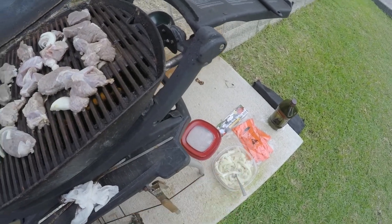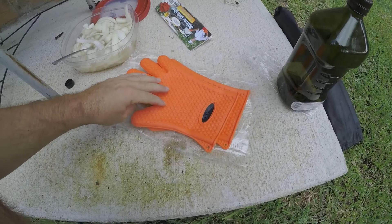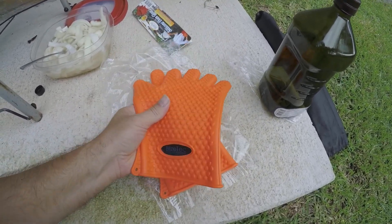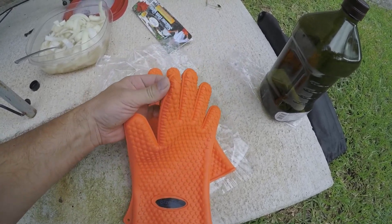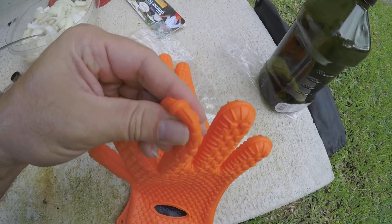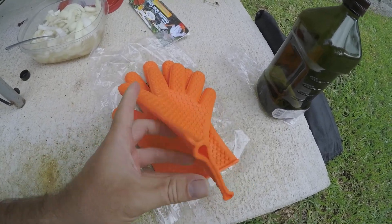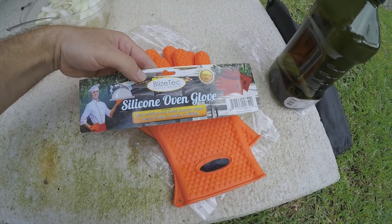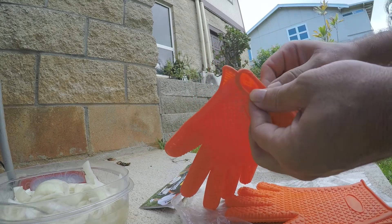Let's go ahead and unpackage those gloves and see how they fit. So the gloves are out of the box and they feel very — I guess they're silicone — pretty good, but they're pretty thin. You can see me squishing this thing; it's not thick or anything. I'm kind of surprised they would hold up. I think they're rated to 450 degrees — I read it online.